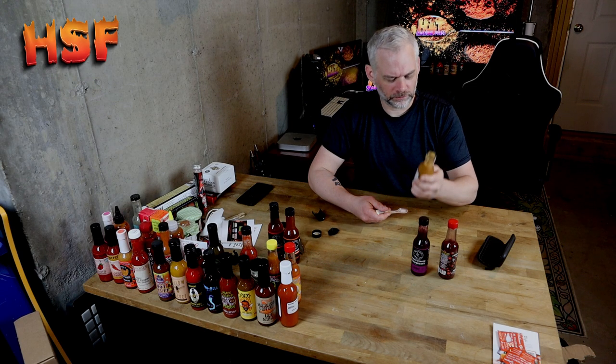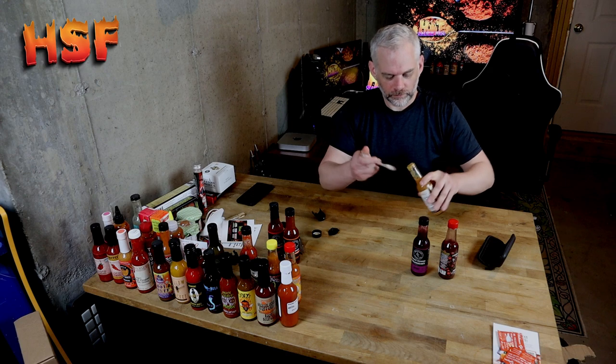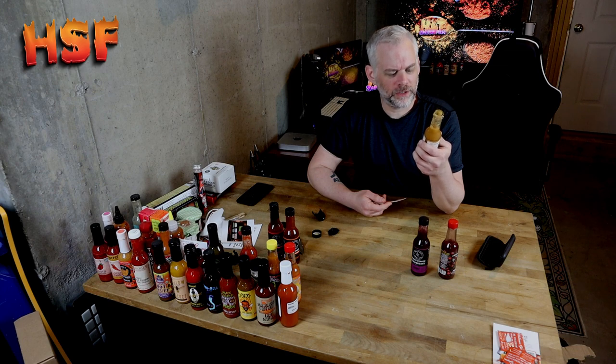It smells good, though. Sweet right off the bat — it's definitely fruit forward. There's an ingredient in here that I cannot place. It's almost a smoky flavor. I don't know what that is — mango, I don't know if I'm getting too much mango. The heat — I think it's even less than the other ones. 0.5. I get the banana. There's something in here that's a very extremely unique flavor that I cannot place.